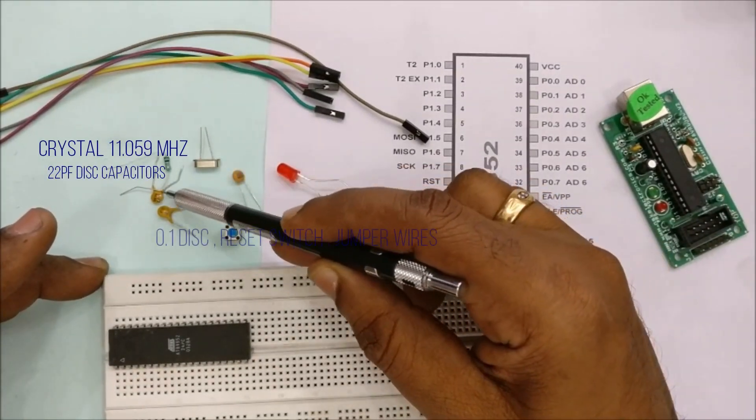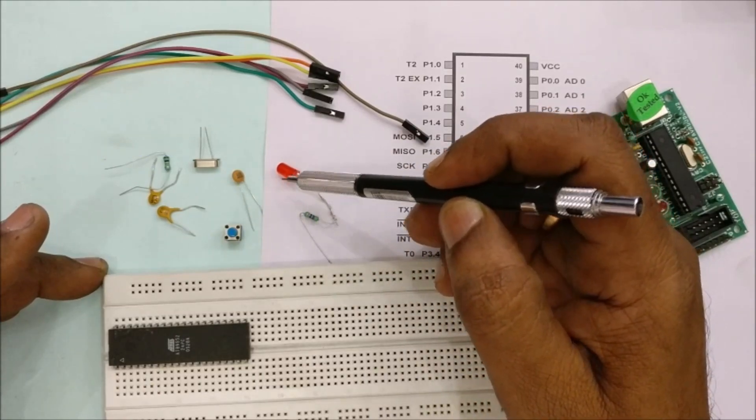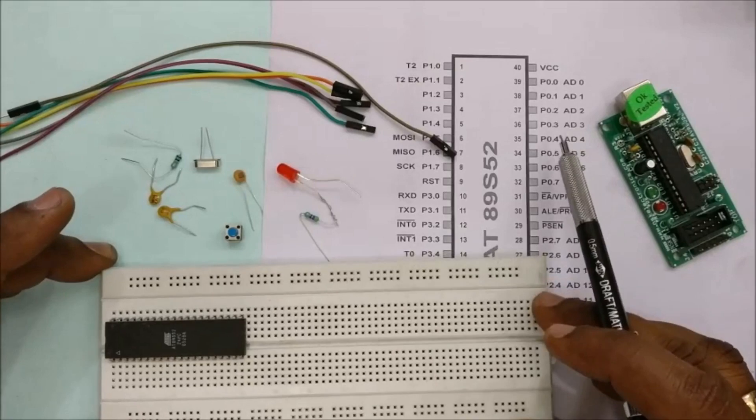A crystal of 11.0592 MHz is required, along with two 22pF disc capacitors, a reset switch, a 0.1µF disc capacitor, an LED, and some jumper wires.